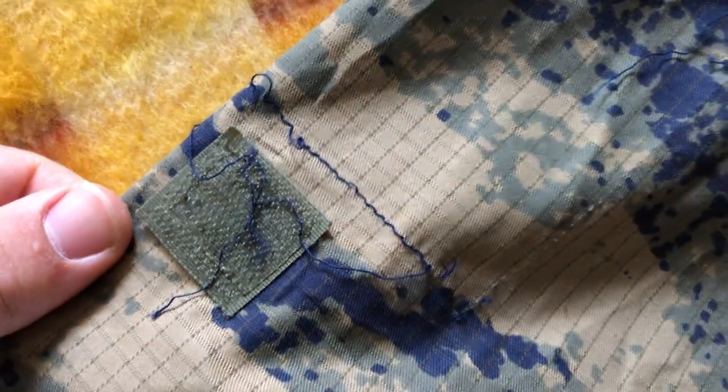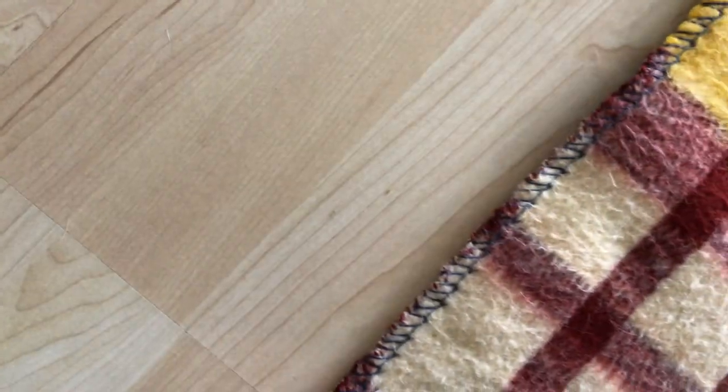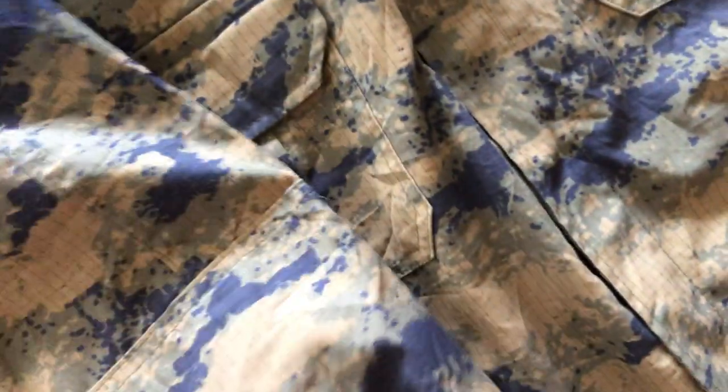I haven't looked at the right arm yet. Here we can see there's stitching where a patch was clearly removed. We can also see the reinforced elbows on this side as well, and the same velcro adjustment on the wrists. Let's take a closer look at that velcro.